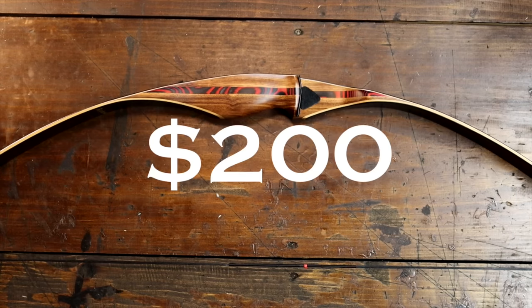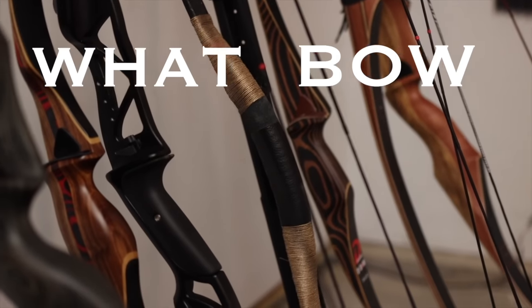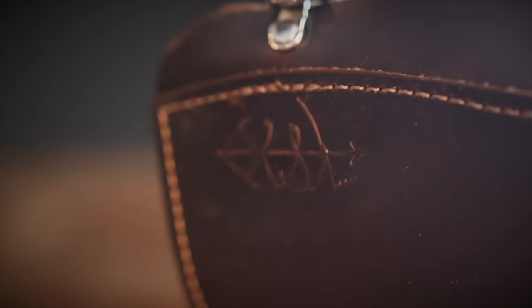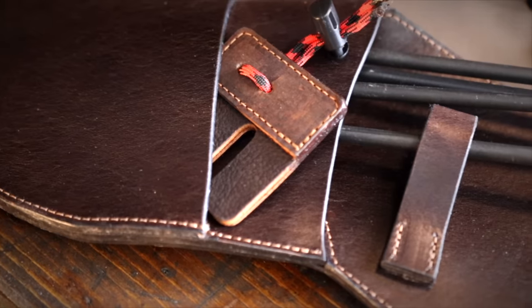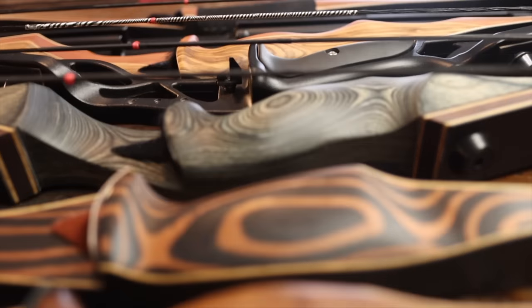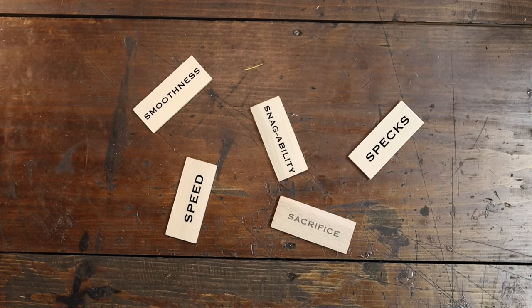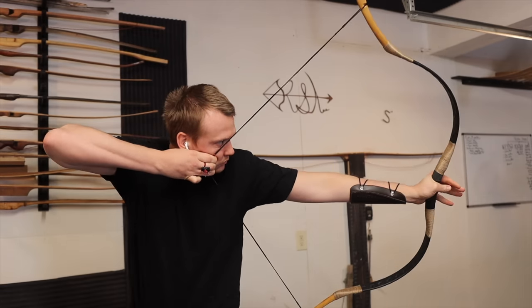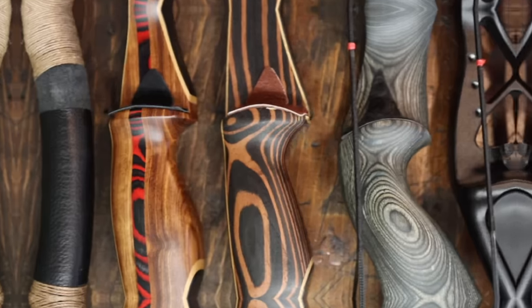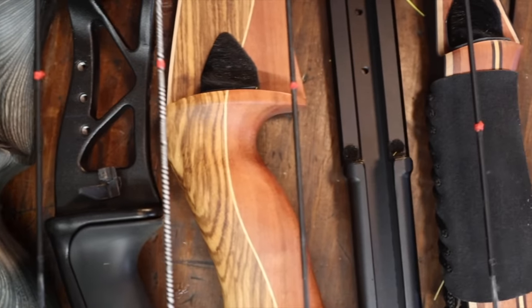Eight bows, all under two hundred dollars — which bow is best for you? The number one question I get is what bow should I buy. Thank you for the support in purchasing our archery products; this allows me to buy these bows with no affiliation with these companies so I can give you honest reviews. Specs, speed, smoothness, snagability, and sacrifice is the scale we are testing these bows to. Each person is different and each bow is different, so my goal is to give you enough information so that you can make an educated choice on the next bow to buy.